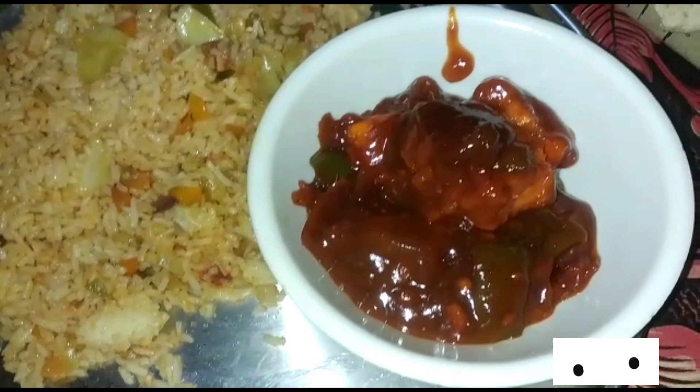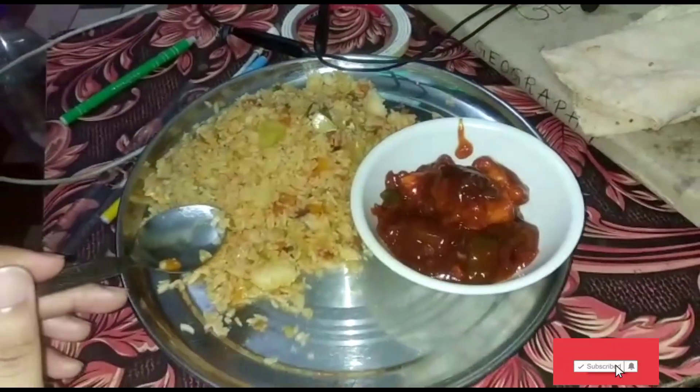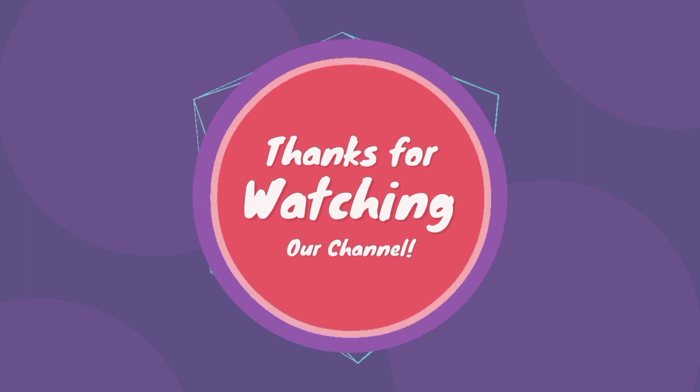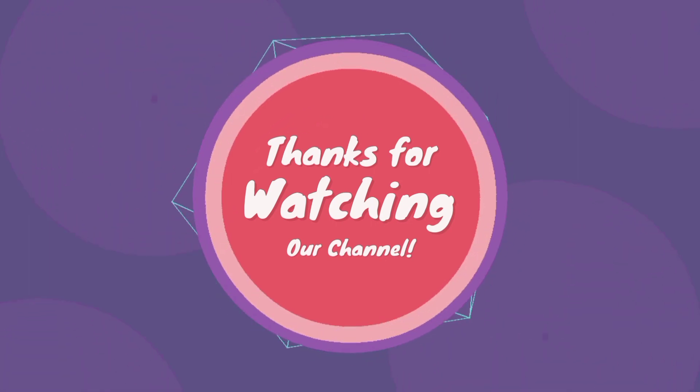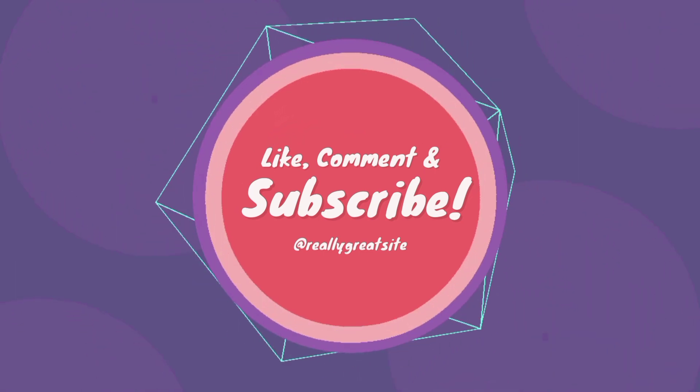Mashallah, I have made a lot of tasty food during Ramazan. It's very tasty and you should try it. You should share how you made it. I hope so. Thank you so much for watching. Bye.